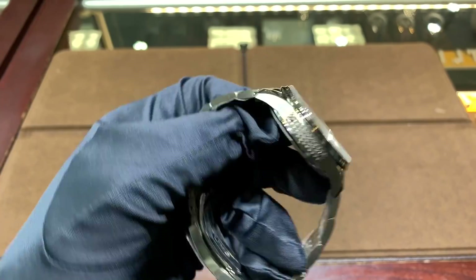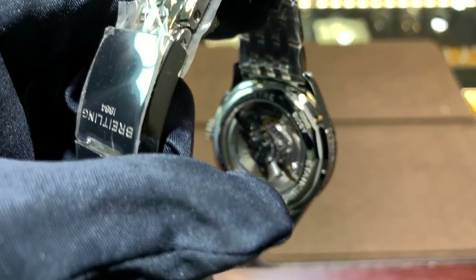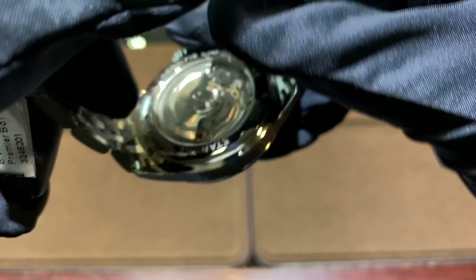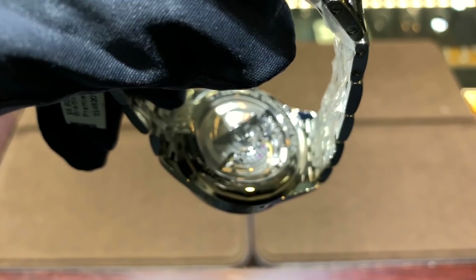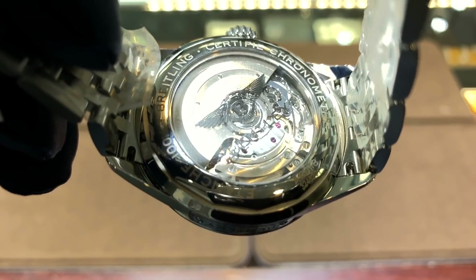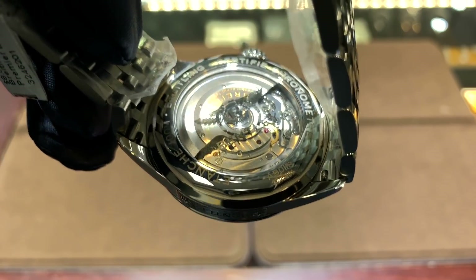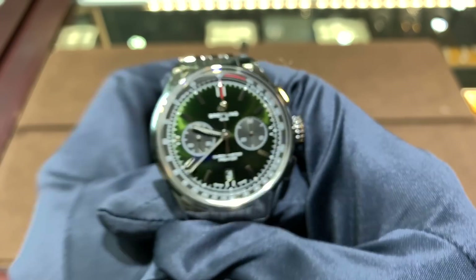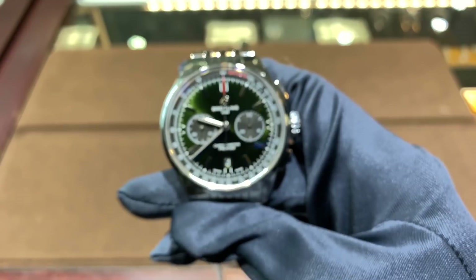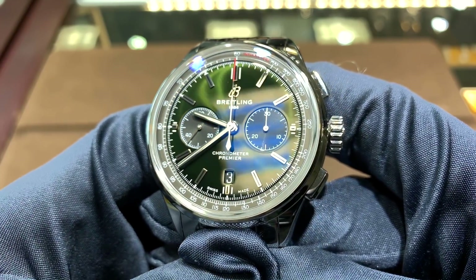One additional accent you can see on the back is on the display crystal — it has a Bentley logo and the flying bee there. Frankly I don't really like it when companies do that, because I think it kind of detracts from the movement, but you can still see a lot of the movement and it's very well finished. It's an in-house movement, and the power reserve is actually quite impressive at 72 hours, and I really like that about this watch.